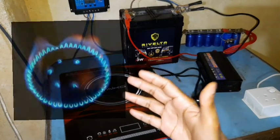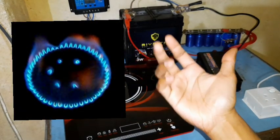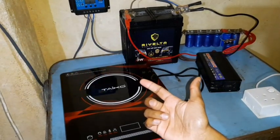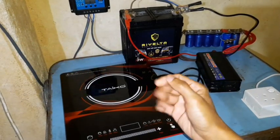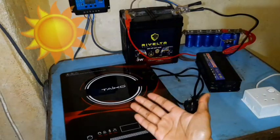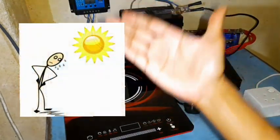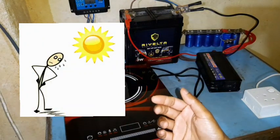For cooking, so far the gas stove has been the go-to method because of its convenience and ease of controlling the temperature. We have all thought of using the sun's heat directly to cook our meals, but the worst part is having to stand in the hot sun waiting for your meals to cook.